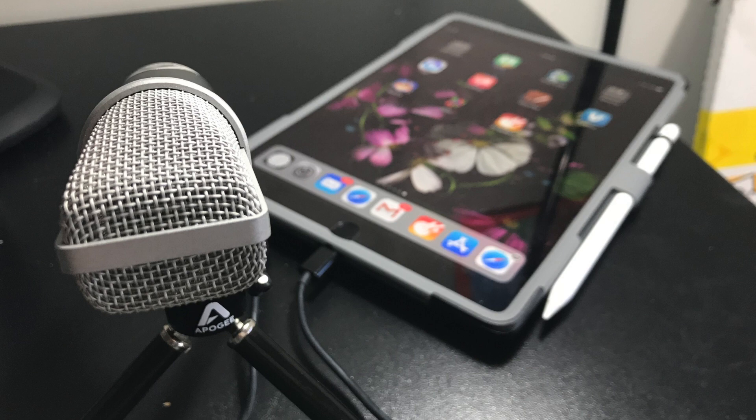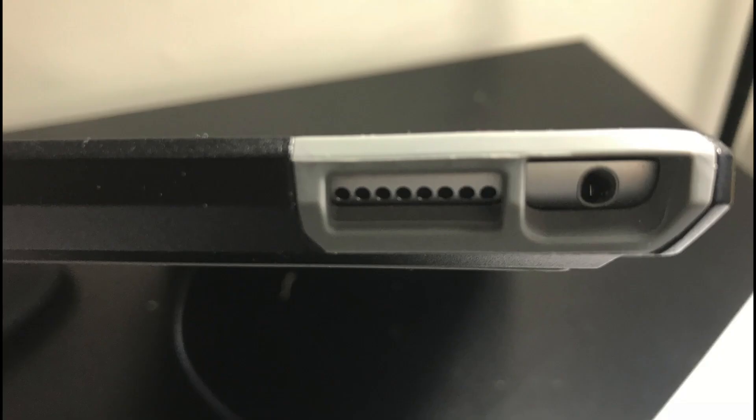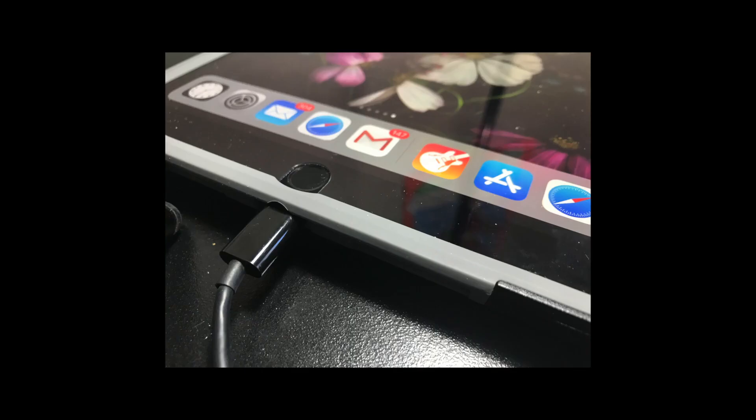First, connect your mic to the iPad. This is the power port where it goes in. Some microphones work this way, others connect right into the earphone port, but my iMight connects right into the power port.